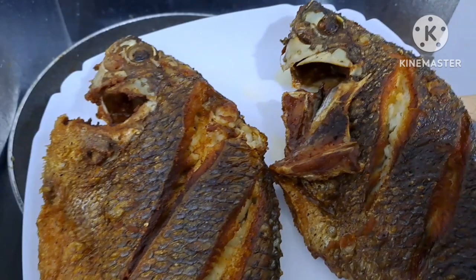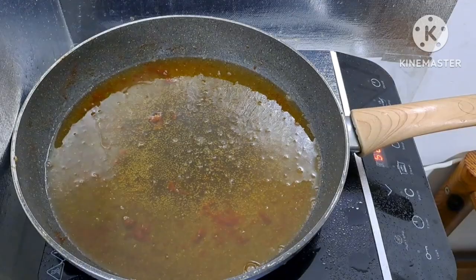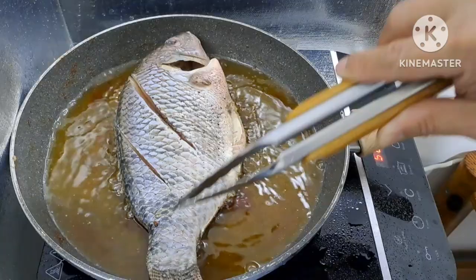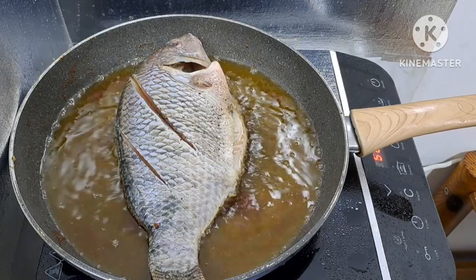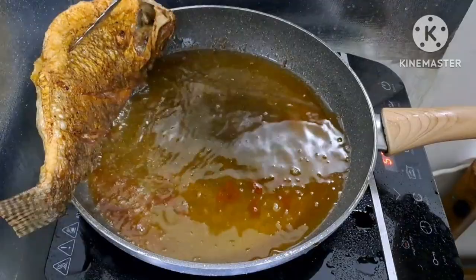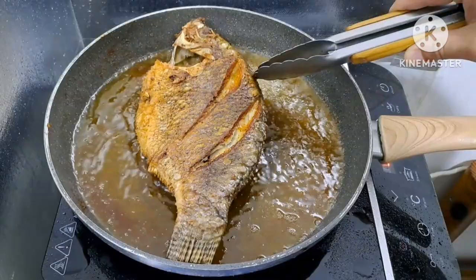Tingnan nyo, napakaganda ng pagkaprito natin. I-set aside lang natin at patuloyin yung mantika, i-prito naman natin yung isang pirasong naiwan — ito yung pinakamalaki na tilapia. Hintayin lang natin itong maprito at magkulay brown, medyo crispy sya. Dahan-dahan lang yung ating pagkrito nito para hindi mabigla at hindi maluto sa labas lang — baka hindi maluto sa ilalim pag malakas yung apoy.